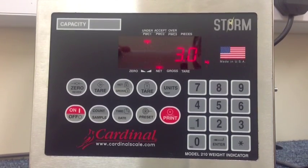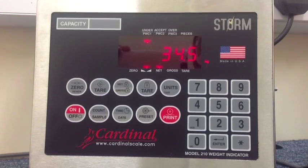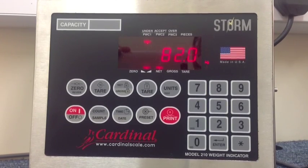Start the decanting. As you remove material from the container, the alarm starts to sound more rapidly. As you approach the target weight, the alarm sounds four times a second.